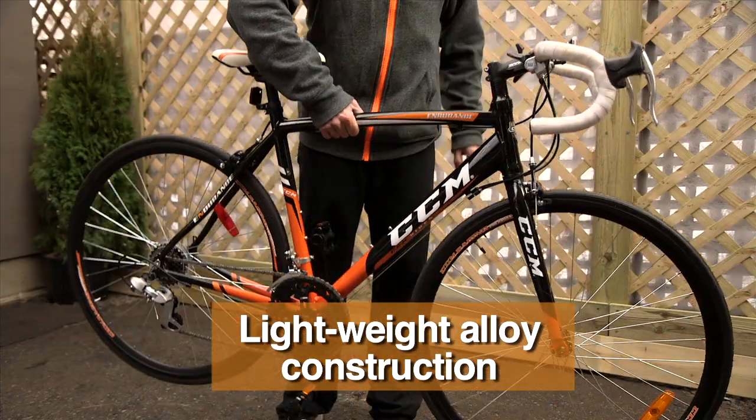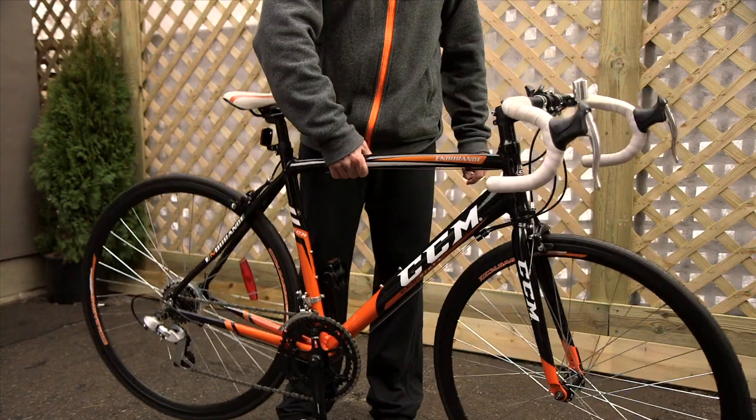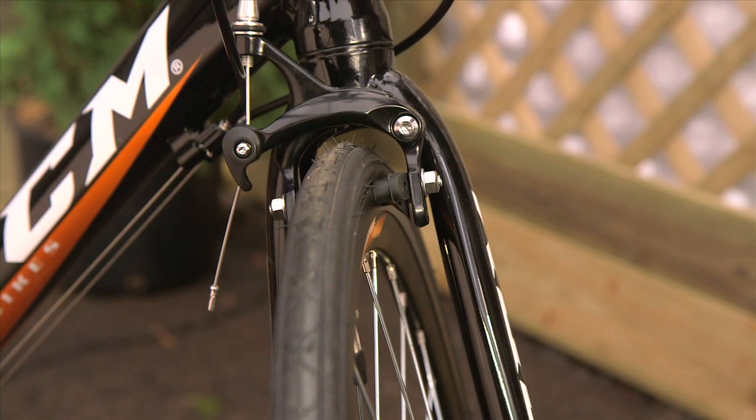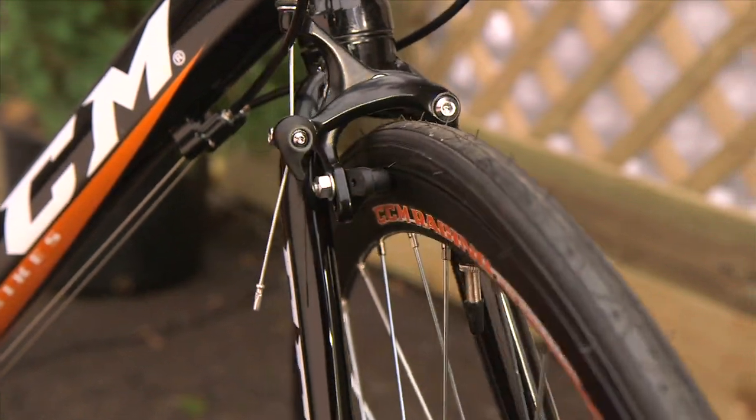Alloy construction weighs less, letting you put more power to the wheels. Dual pivot alloy caliper brakes deliver precise stopping power.